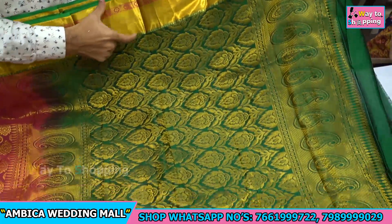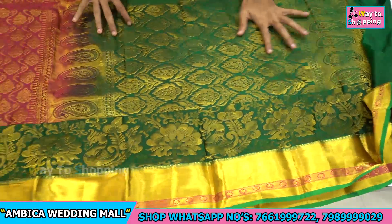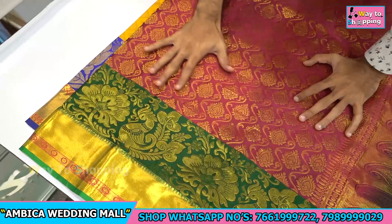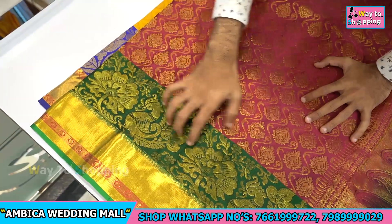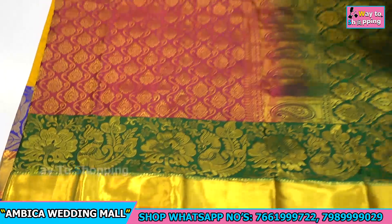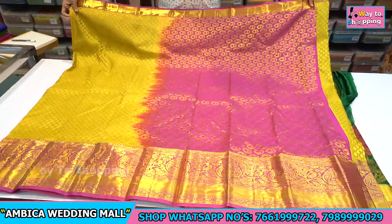This saree has gold zari with contrast leaf green color bootas, and throughout the rich grand pallu there is a specialty color combination — wine shade of pink with dark shade of green color combination — with peacock motif designs and heavy bootas all over the saree. There are many different types of designs available.